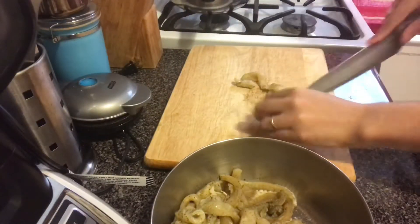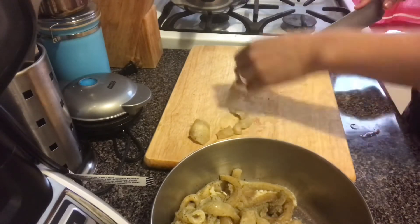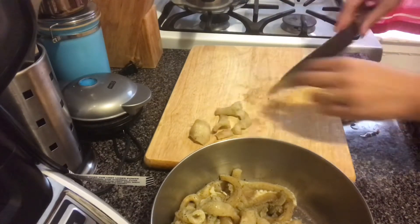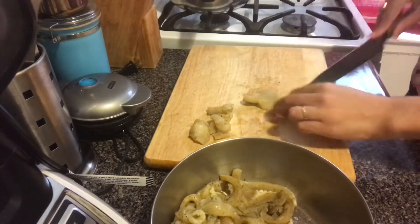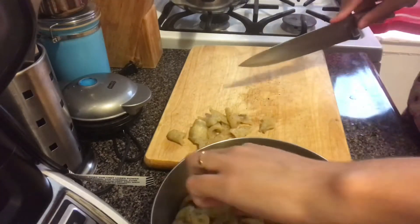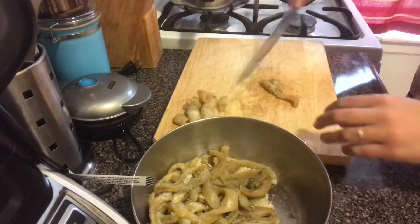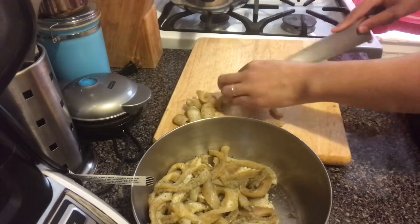The texture of the mondongo should be tender, but not so tender that when you continue to cook it in the soup it's going to be too mushy. Once it is tender, you just take up all the strips or pieces and cut them up into smaller square pieces. They don't have to be perfect, they don't have to be even — just cut it up into smaller pieces.